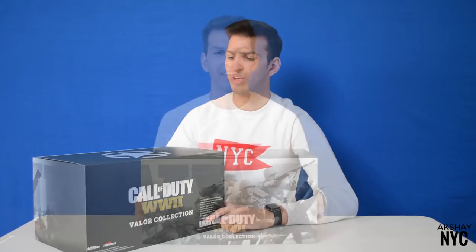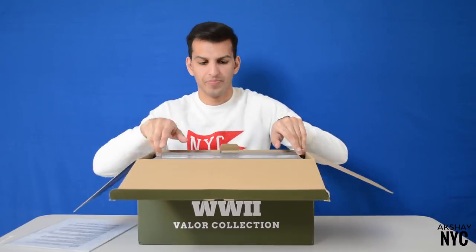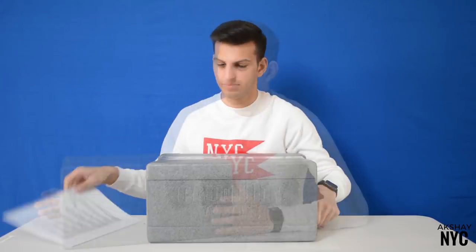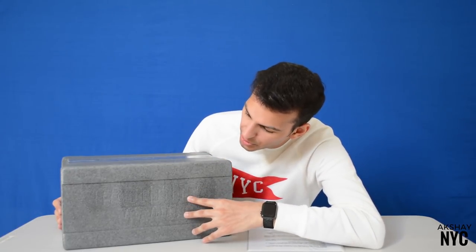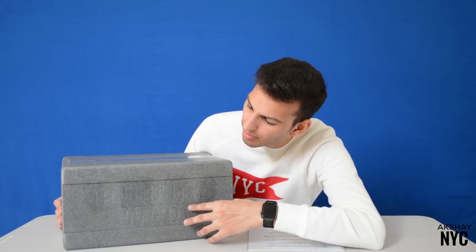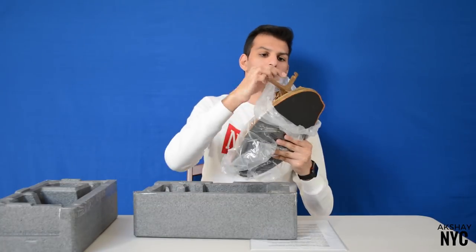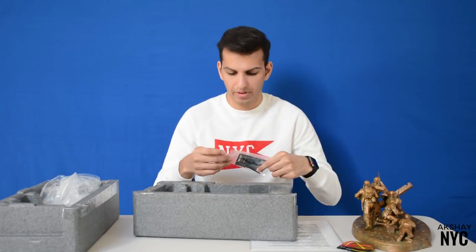The game is also included depending on which retailer you buy it from — I'll leave the link in the description below on where you can purchase it. So let's go ahead and take everything out of the box. This is the inner carton — it has the Call of Duty World War II logo embossed on the inner foam. Now that everything's out, let's take a closer look at the Valor Collection.